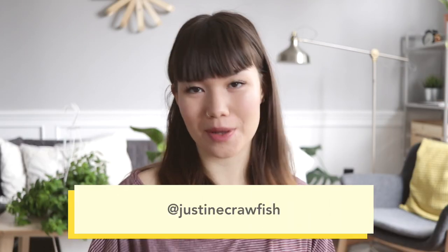Hey guys, it's Justine, welcome back to my channel. Today I'm going to be trimming my bangs at home. I have kind of Betty-style bangs — they're a bit shorter and I like to keep them above eyebrow level. Right now they're getting a bit long, so I'm just going to show you my general routine and general maintenance at home.